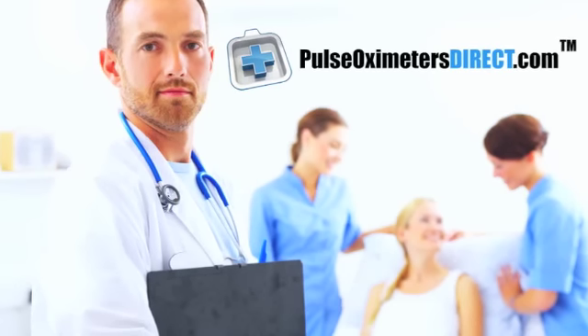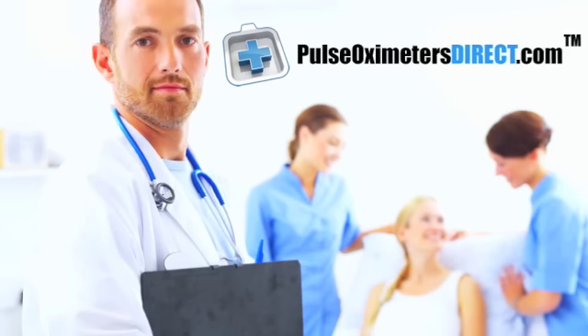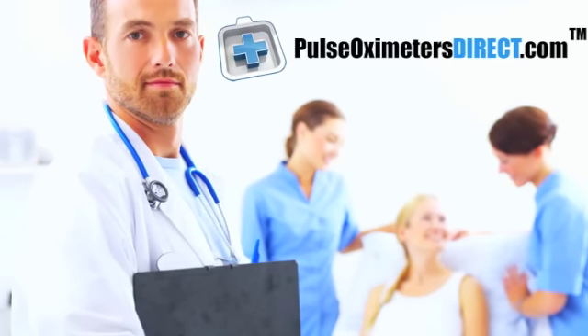PulseOximetersDirect.com is the leader in providing pulse oximetry solutions for home use, physician's offices, hospitals, dental clinics, nursing homes, athletes, pilots, and many more.